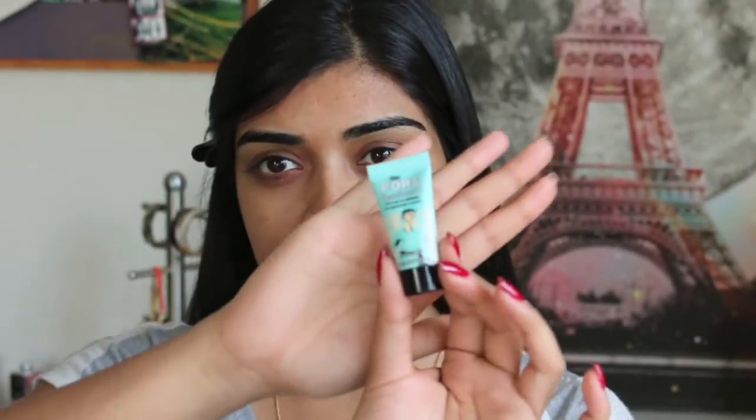I've already moisturized my face. I'm going to be using this little Baby Porefessional that I got as part of a gift set. I'm going to put it on my nose, cheeks, and forehead — just places where I want the foundation to apply a bit more evenly.